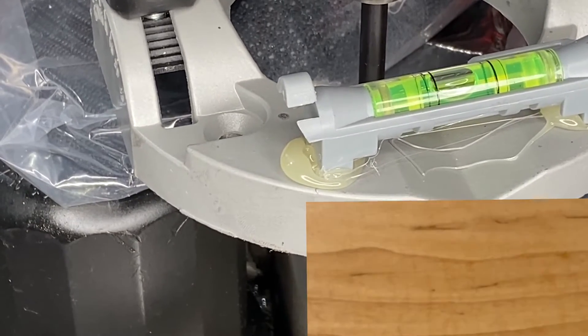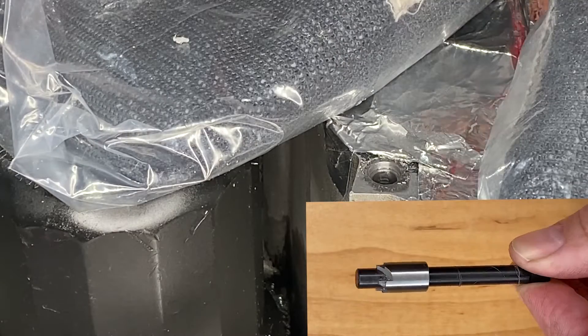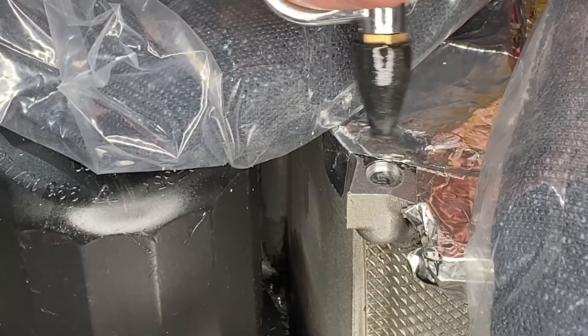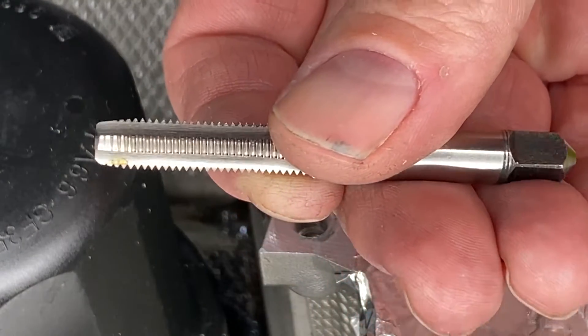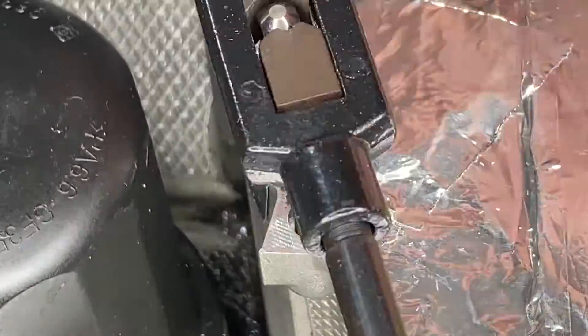We're now going to use the countersink bit to countersink a section for the flange to go in. The shop air really was the best way of cleaning that out, even though it pains me to put more metal shavings all over the shop. This is the tap that came with the Time-Sert kit — works really the same way as the tap that we had for the Helicoil kit.